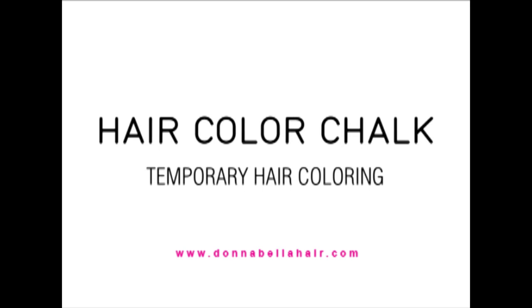Welcome to the tutorial for Hair Color Chalk. I'm going to take you through a step-by-step today of how to apply the product.